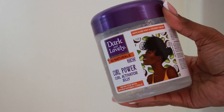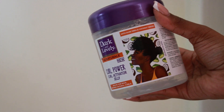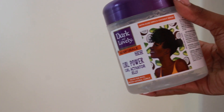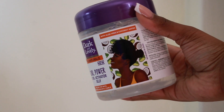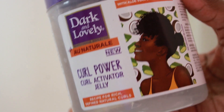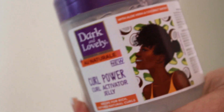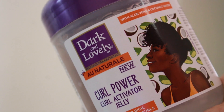Here we are with another product review. Welcome to the channel — this is my product review of the Dark and Lovely Au Naturel Curl Activator Jelly. I don't think this is a new product on the market, but it is new to me. Strolling down the aisles of Dischem, I decided to pick up a Dark and Lovely product, and this was the one I selected.